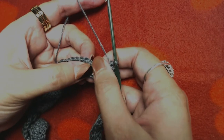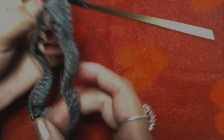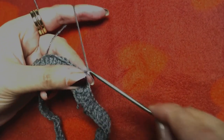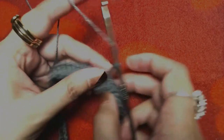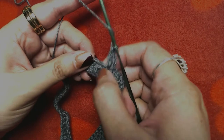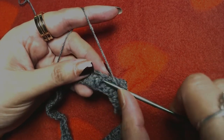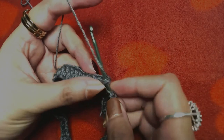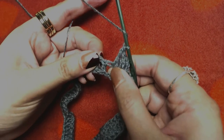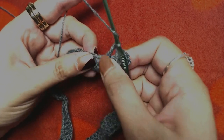I'm going to skip the starting chain three and slip stitch on the top of our first double crochet — I skip it because as I said it does not count as our first double crochet. So our first round is complete. Now I'm going to make chain three and one double crochet into the same stitch, then make front post double crochet into the next two stitches. Wrap the yarn around your hook, insert from behind around the post of the next double crochet, and make a front post double crochet. Then make a regular double crochet into the next stitch.